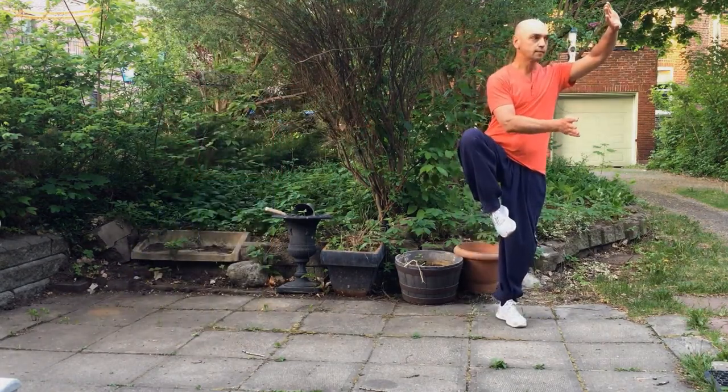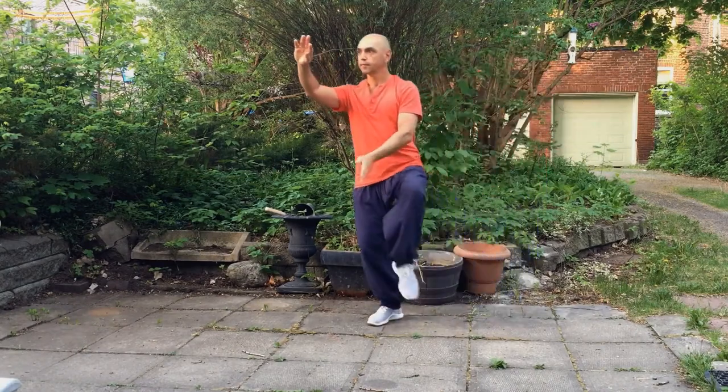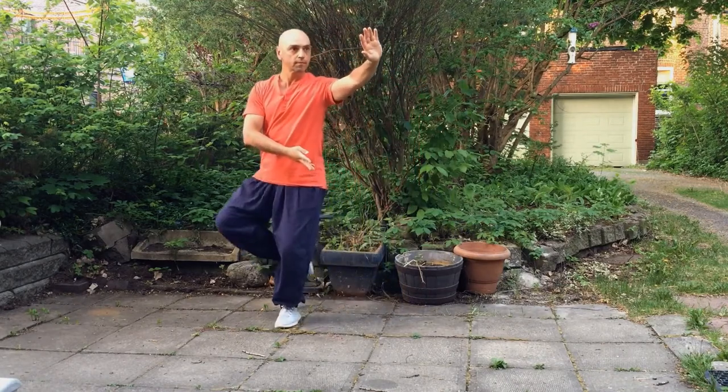Hello my dear friends. This exercise is inspired from the movement of Tai Chi walking into the clouds. We practice stability, mobility, and relaxation.